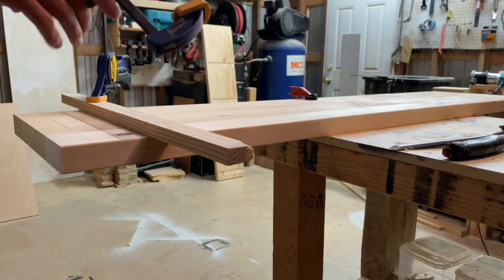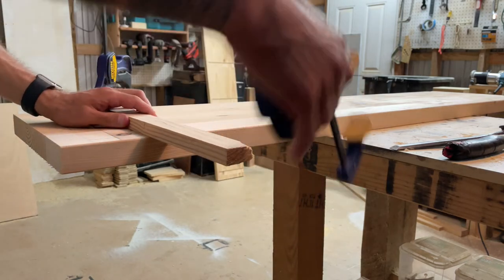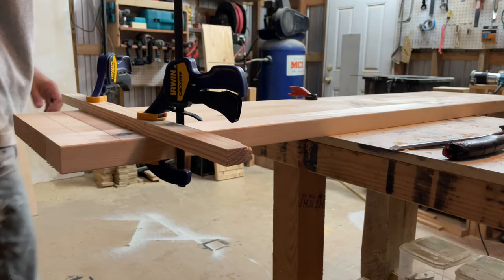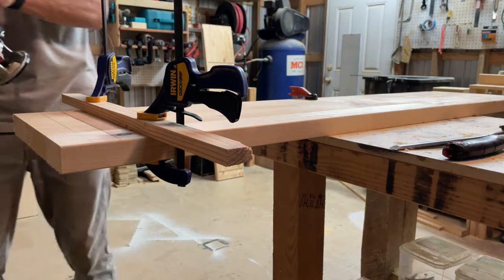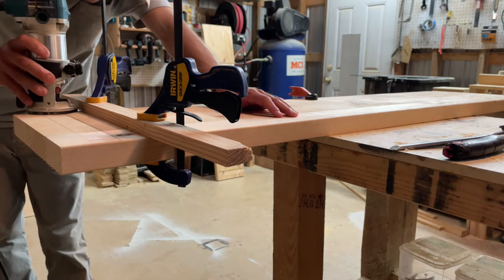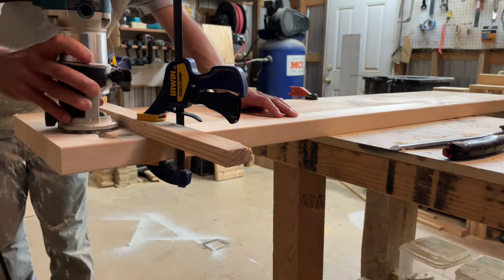After getting everything cut down to size, I took my two sides and made this little fence so I could use my router to cut some dado slots — whatever you want to call them — just so I have something for the bookshelf to sit in for some added strength.